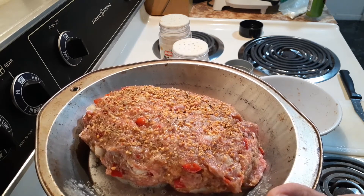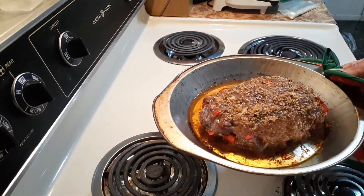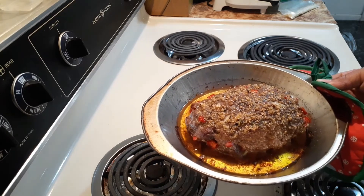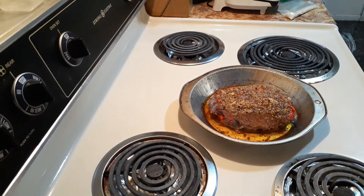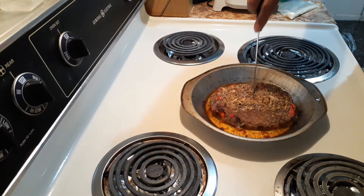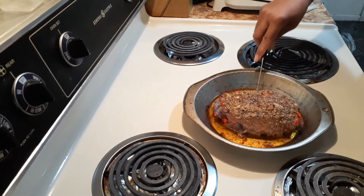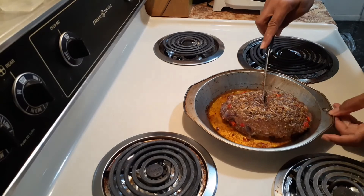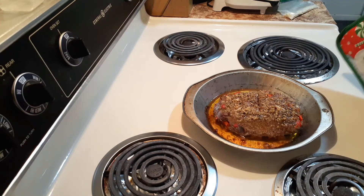I'm back — I did check it after 15 minutes but I didn't add any toppings. As you can see, it is swimming in oil, and that is from the meat. Before I remove it, let me go ahead and cut it to make sure it is done in the middle. It seems like it might be, but I want to double-check — I can't really tell.